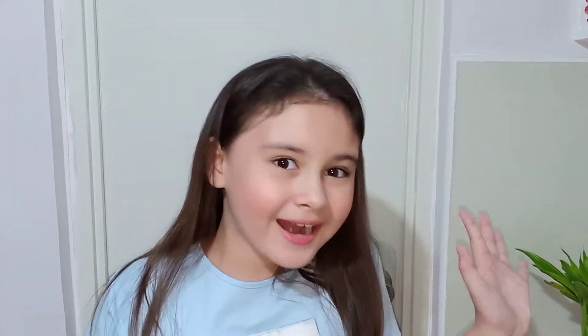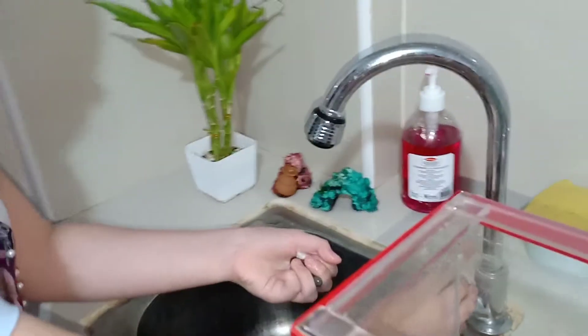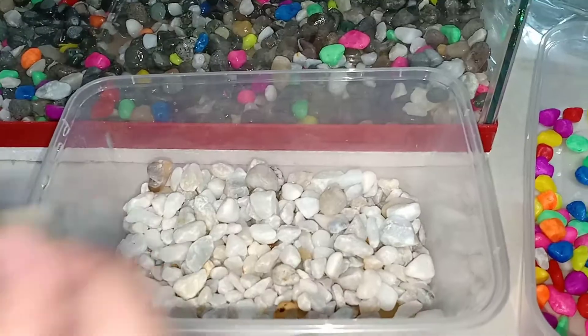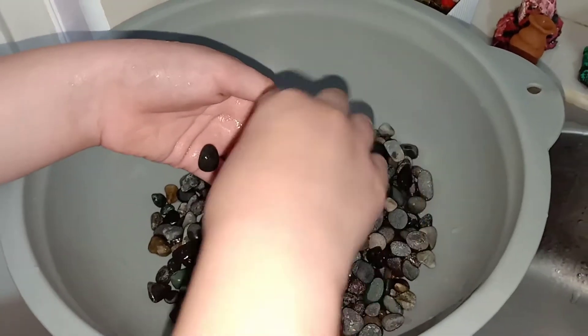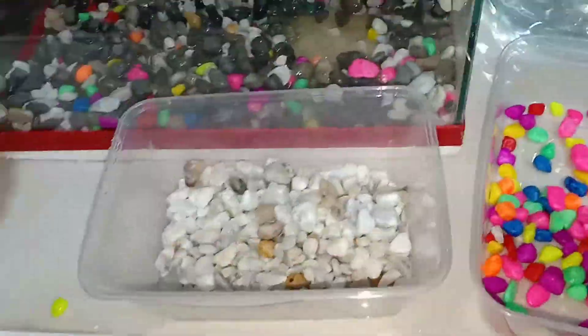I also have this bottle of water — this is not sponsored, mom bought it for 95 pesos. Okay, so let's start. Sorry guys. Let's wash it, we gotta wash it. So since I'm not allowed to use sharp things, mom will be the one to cut this big bottle.